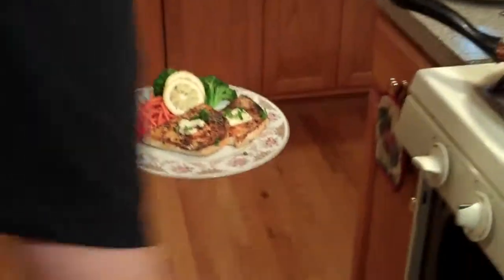You've got to live a little bit, right? So we're going to serve it like this with some veggies and a nice baked potato.